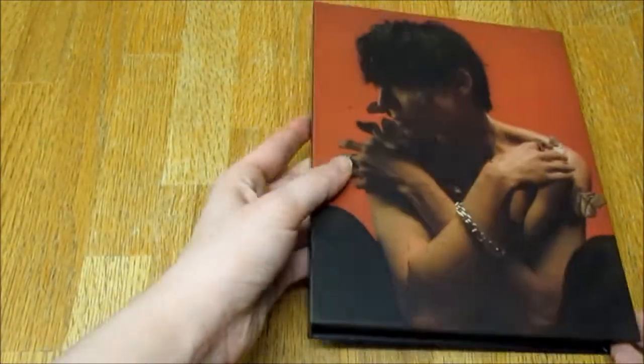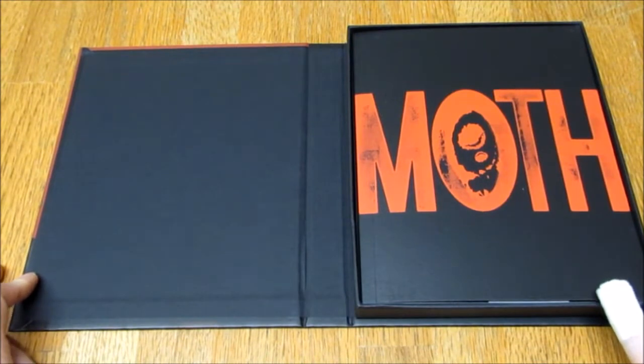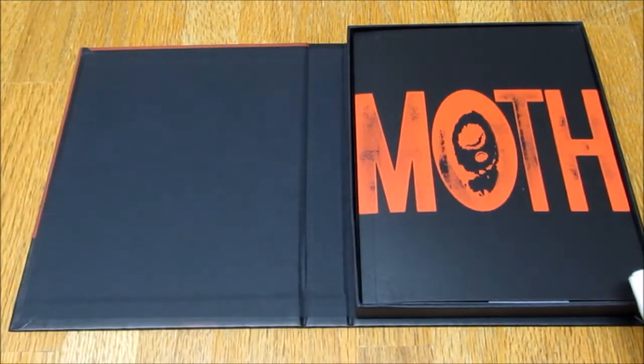I'm not a huge fan of moths — I love butterflies and I feel like moths are just like the cousins of butterflies, but I don't know why they give me more heebie-jeebies than a butterfly does. I feel like moths are a bit more fluffy and furry. I've seen some really big moths here in the UK — I'm not joking, there was one this big, it was freaking huge and you could actually see its eyes.